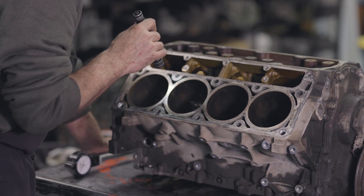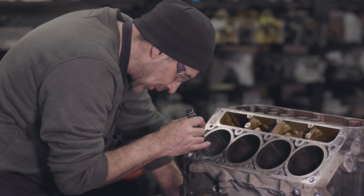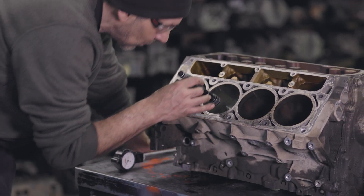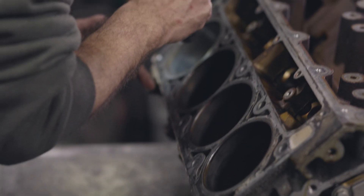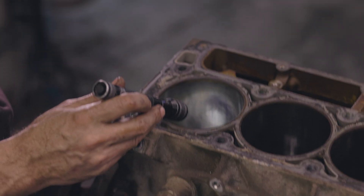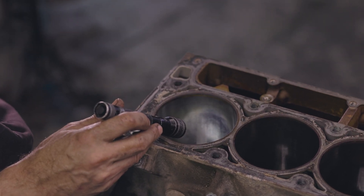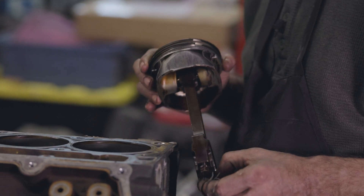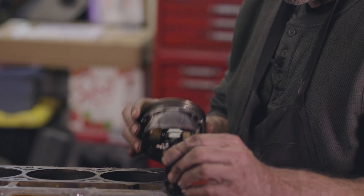I'm just looking — some of those pistons were scuffed on the sides. So now I just want to look for big scratches or scuff marks on the bore. The scuff marks on the pistons mean that the piston has actually touched the bore. Probably number one is the worst — and that's the corresponding mark on that bore.